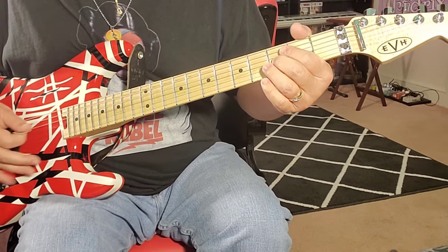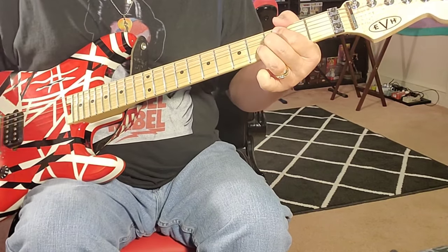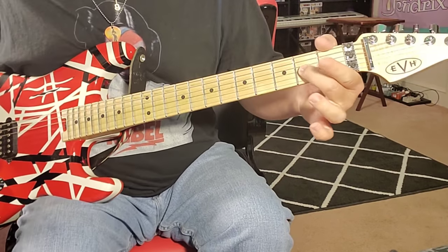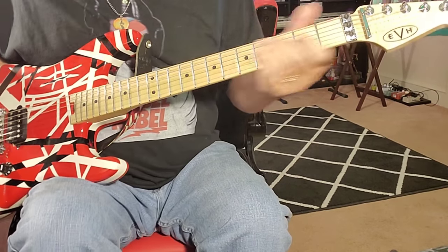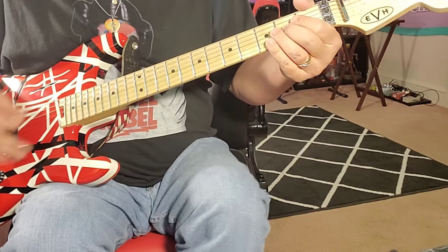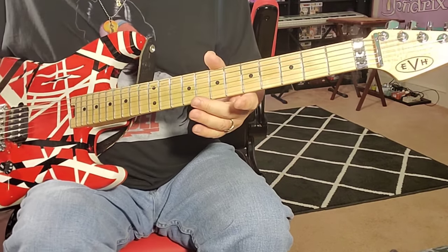Sometimes I'll go down to the third and fourth, which is right there. That's pretty good. If you do a single note, you can do it, but man, you've got to have really good accuracy. And Eddie does that a lot.